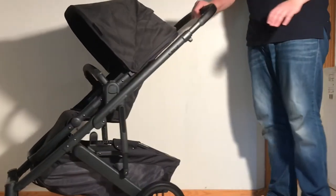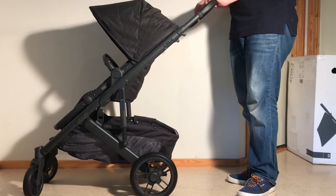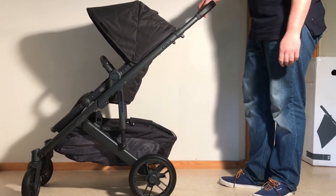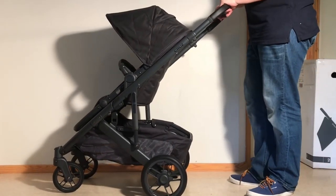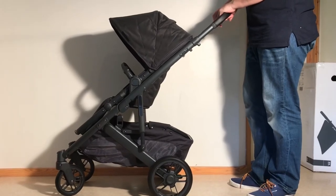You can adjust your handle to whatever height you like. And that is the basic setting up of the UPPAbaby Cruz V2. I hope you found this video useful. We will be putting out a review of this model within the next week or so, so if you're interested, stay tuned for that. If you enjoyed this video, we ask you to subscribe as it helps us continue making videos in the future. Thank you.